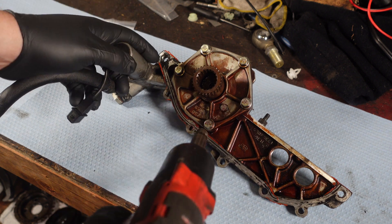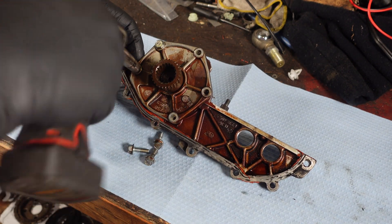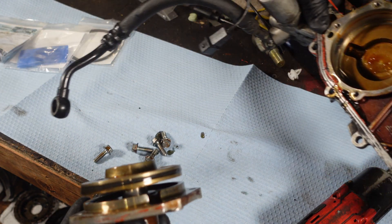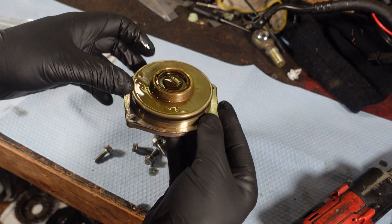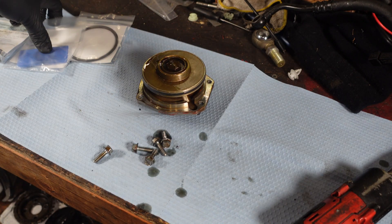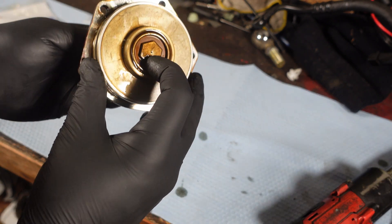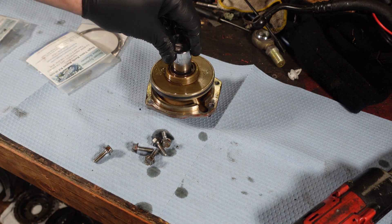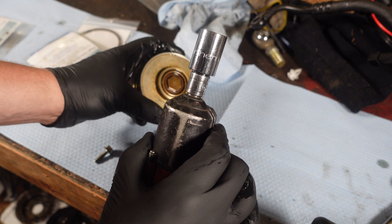First things first, we're going to take this part off — it's 10 millimeter. We can set this whole unit off to the side and we're going to be working with this for the whole rest of the video. This is how it works, and as you can see we have a lot of excessive play. This play is due to this ring here being worn out inside. So now we're going to try to take this out — this is where that socket comes into play. It fits on there perfect.